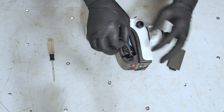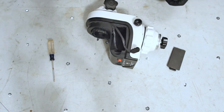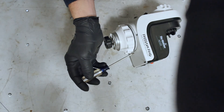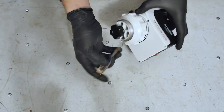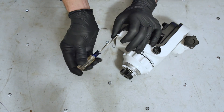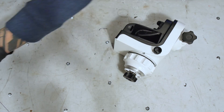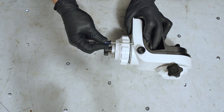First thing is to take the batteries out. These are just self-tapping screws going into the plastic housing. And I'm wearing gloves because this thing's full of grease, which you'd kind of expect. I don't like getting my hands greasy and I don't like getting grease on other things.